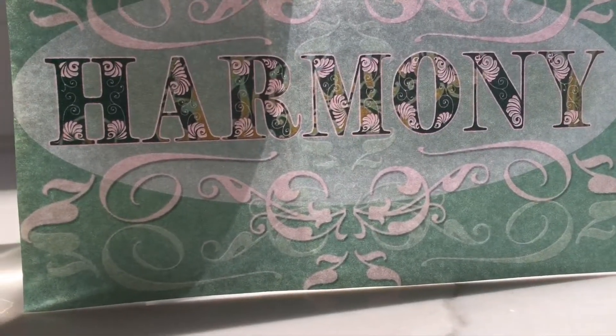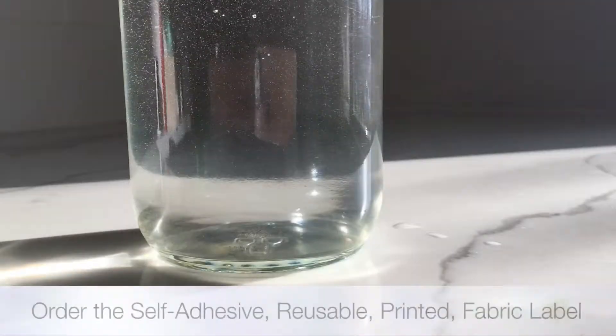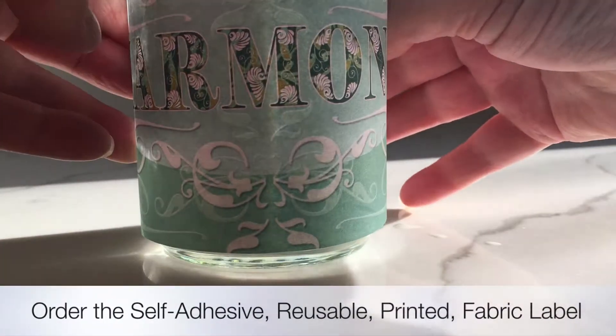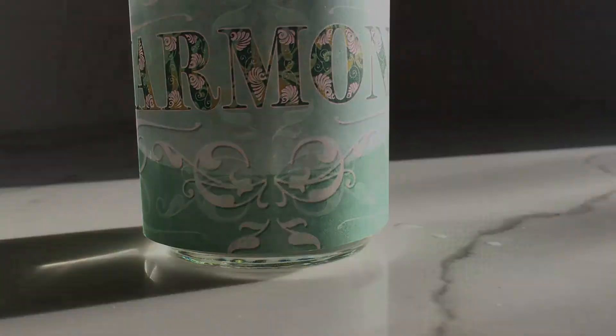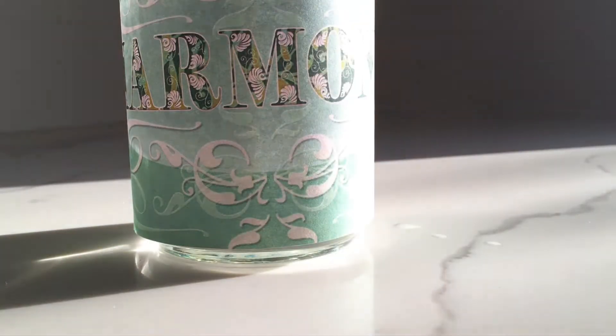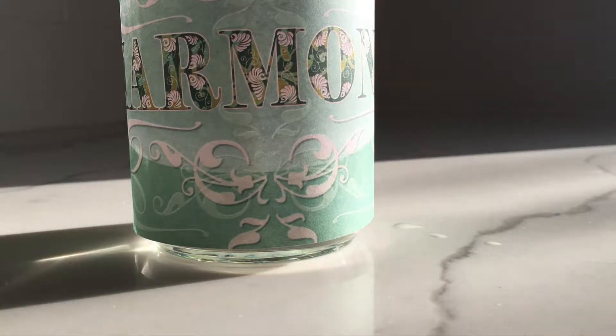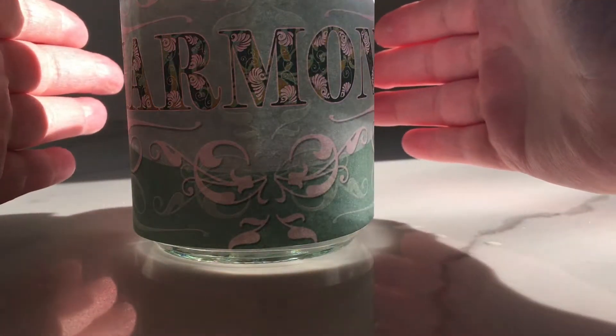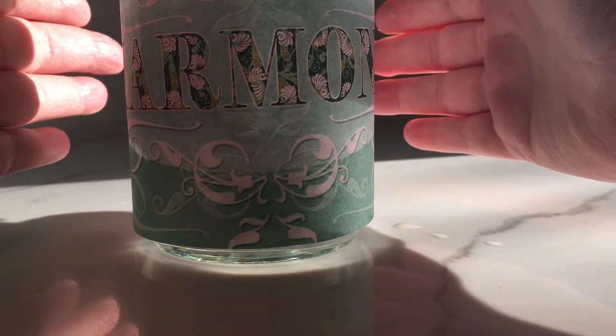When you remove the label you can see how the water is energized. You want to order a self-adhesive, reusable label so you can put it on the jar. Then in a ritual act you can energize the Harmony Water with your personal intention — rub your hands together thinking of your intention and then hold your hands around the jar.